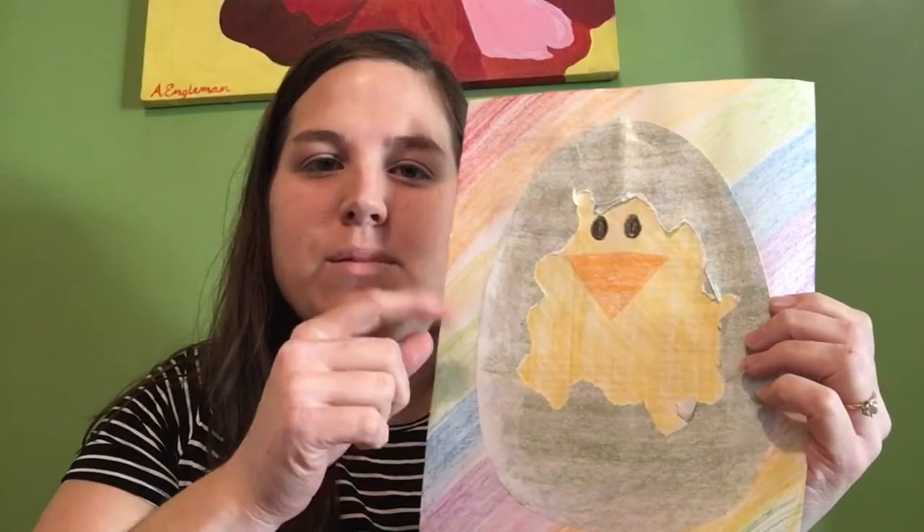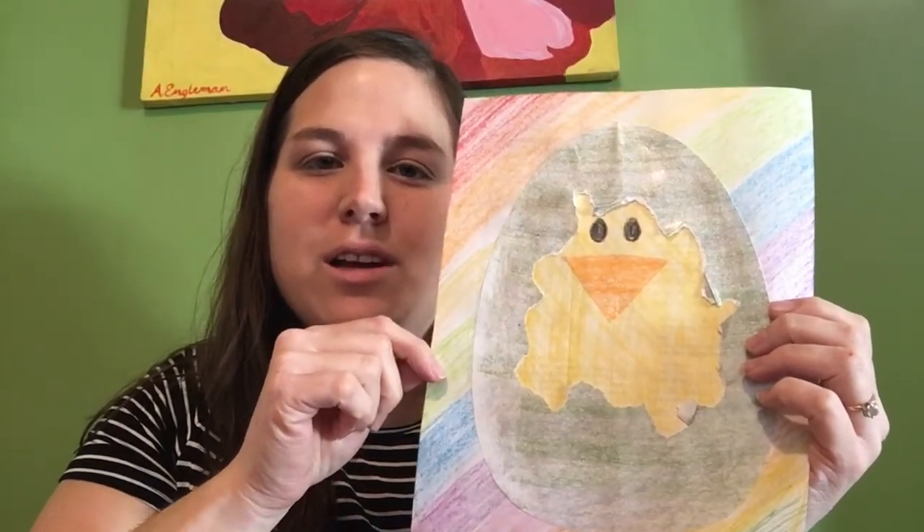We're going to make a collage — we're going to cut and glue to make our egg, and then we're going to rip to make it look like our chick is hatching. Our chicks should be hatching soon; their due date is Monday, but sometimes they go earlier or later. There is going to be a live stream for the hatch.